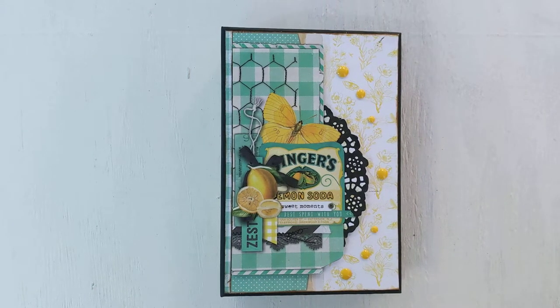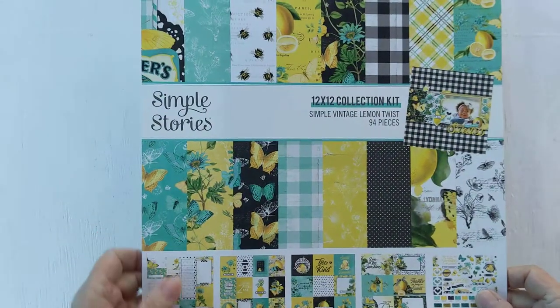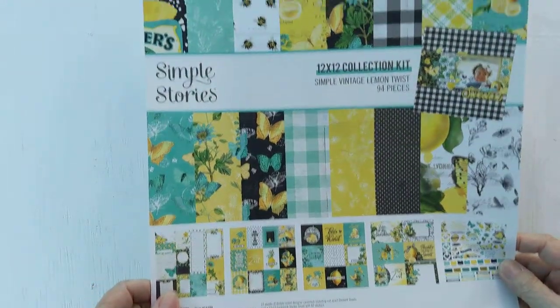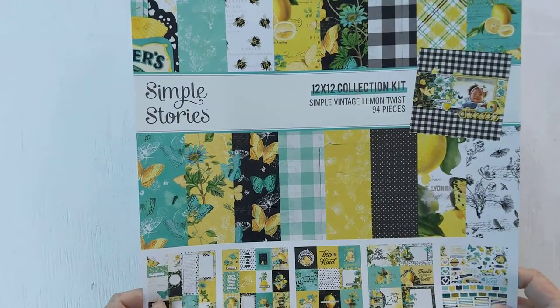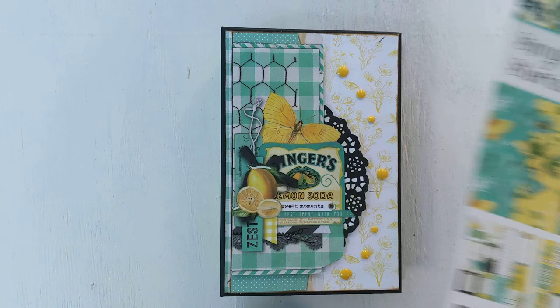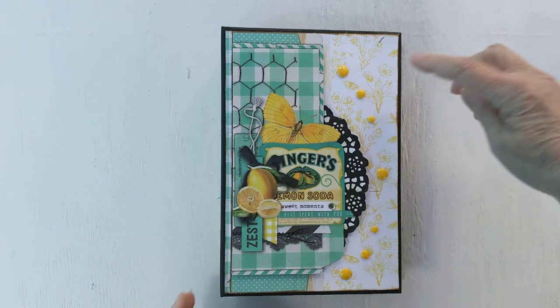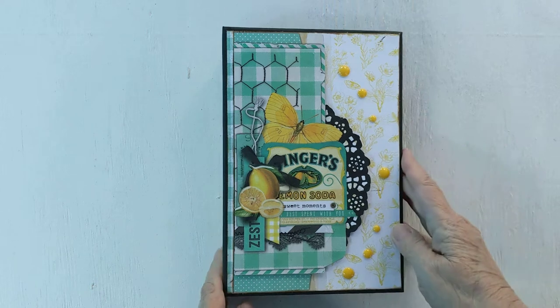Hi, this is Sharon from Scrapping with Sharon. I wanted to share with you my new journal that I made using the Simple Stories Vintage Lemon Twist — a paper that I absolutely fell in love with. I've had this in my stash for a little while and finally got a chance to use it. I want to show you what I've done with it.